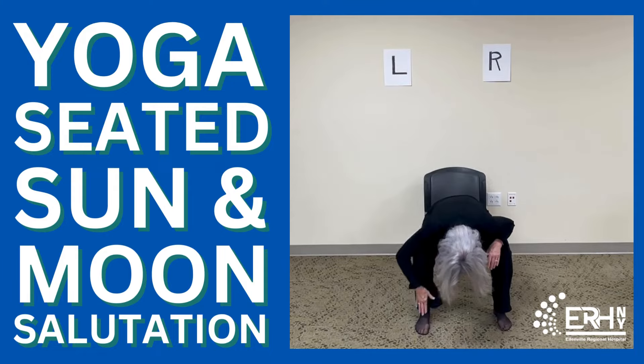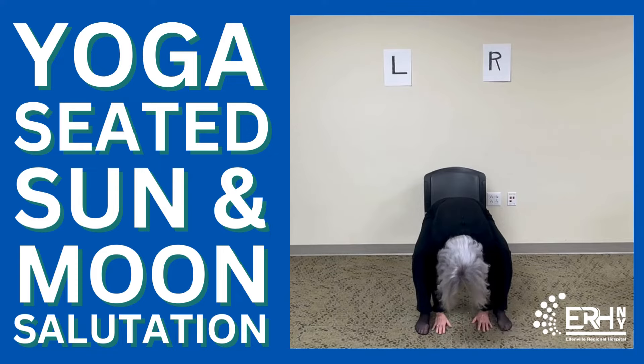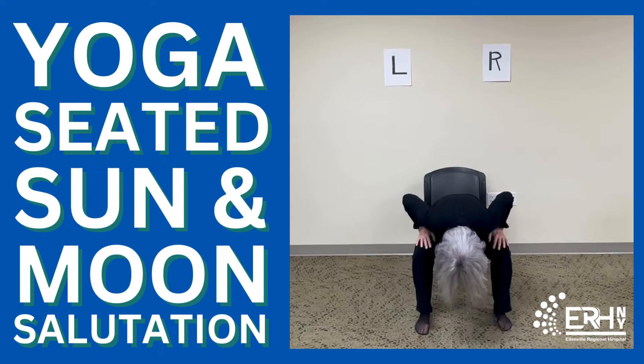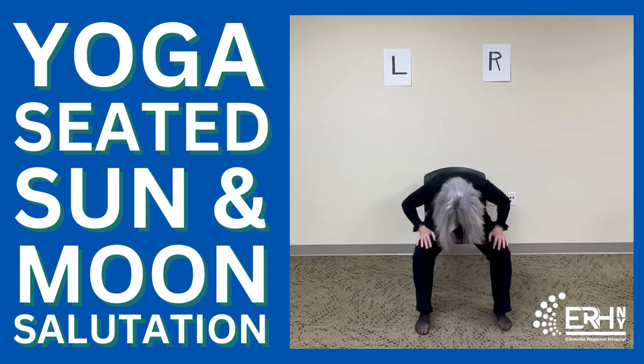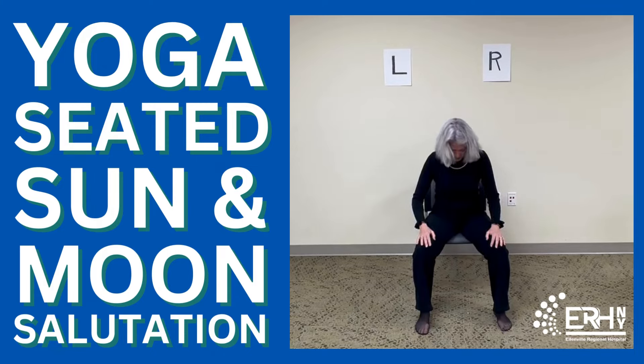Only if you want, you can bring your hands down — you can rest them on your feet or inside of your feet. Take one more breath here. Feel the belly between your legs rise and fall with the breath. Then place your hands back up onto your thighs and roll up slowly: first the lower back, the middle back, the upper back, your neck, and finally your head.